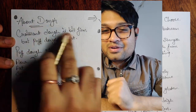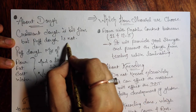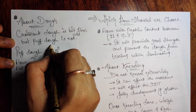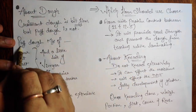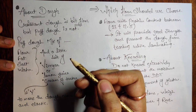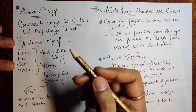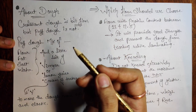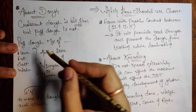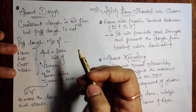Let's start the session. We'll start with the dough. Croissant dough is a bit firm but puff dough is not. Puff dough is a mix of flour, fat, salt, and water — not much fat, very very little fat. It depends on how much you want to spend to make puff dough, considering your profit margin when selling. The main thing is we want that crunchiness, and a lean dough gives that crunchiness.